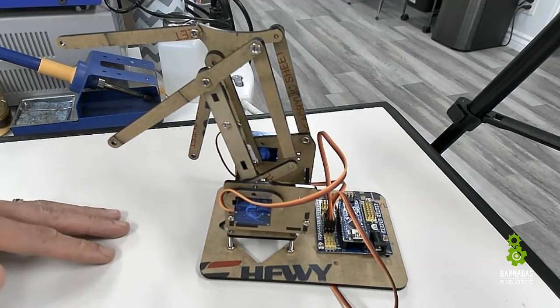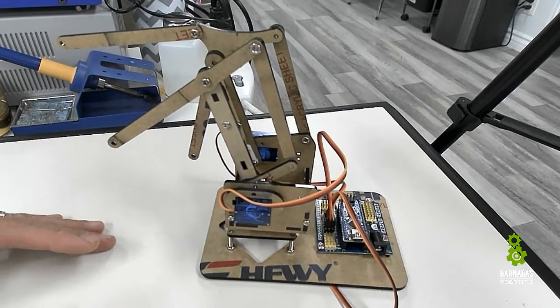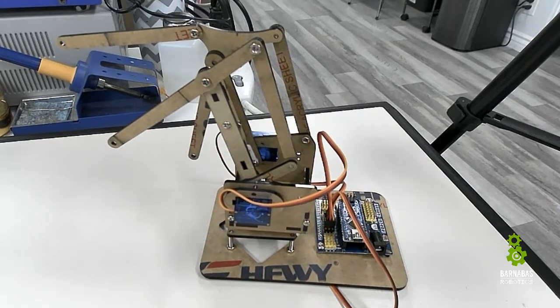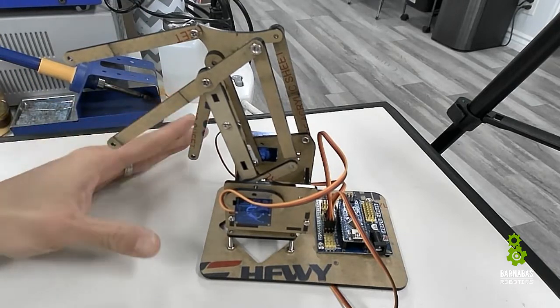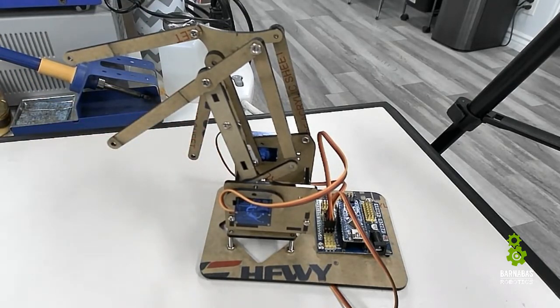Alright guys, here we go. Welcome back to building our robot arm. This week we're going to take a little break from the mechanical build and jump into some programming — it's good to do a little bit as we go.